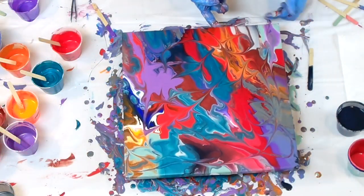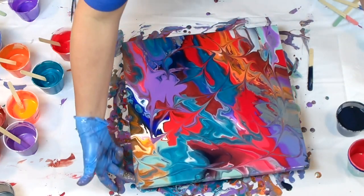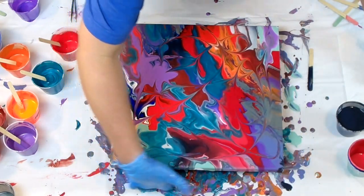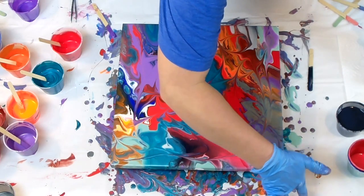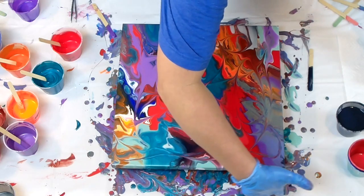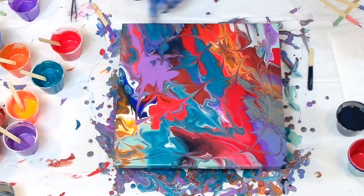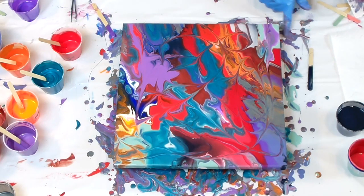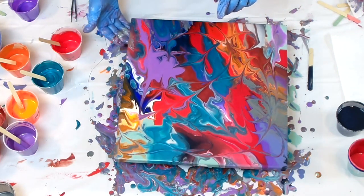If any of you have moved, you know number one how stressful it is, and number two how much it takes to pack up a whole house. So I really want to get rid of these paints, so I'm going to be doing a couple of paintings that will kind of use the stuff up. I think my next one I'm going to use a colander, which I haven't done that in quite a while.